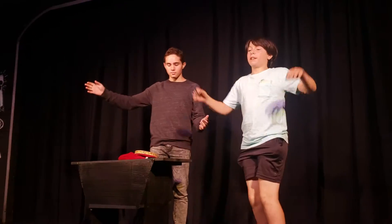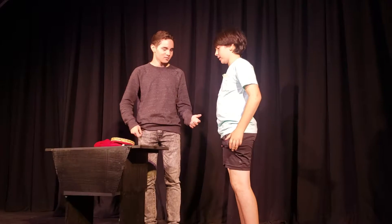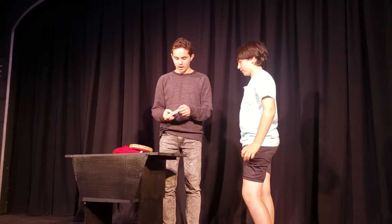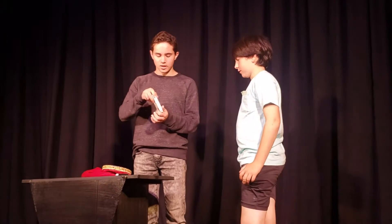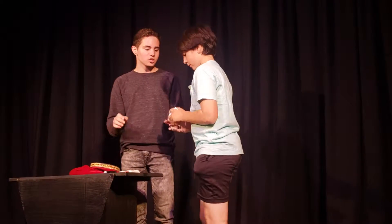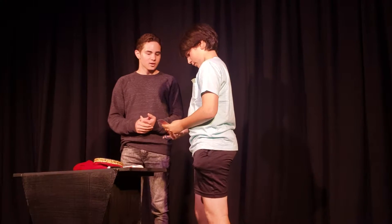Tell everyone your name. My name is Martin Fields. Alright, so you're going to be helping me with this trick, okay? So as you can see here, I have a deck of cards. Now what I want you to do is inspect the deck and just shuffle it around. Make sure there's nothing funny in there and shuffle it until you're satisfied, okay?